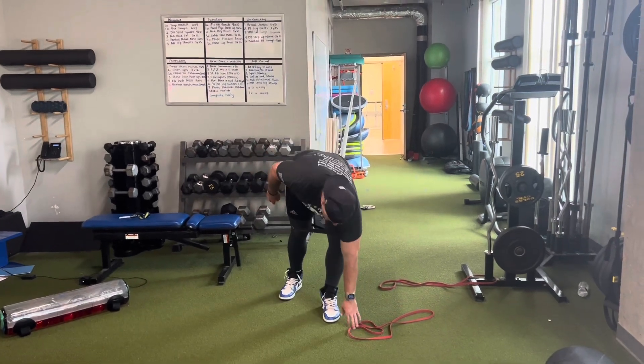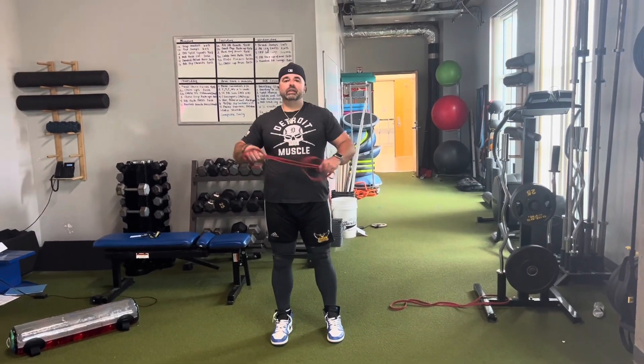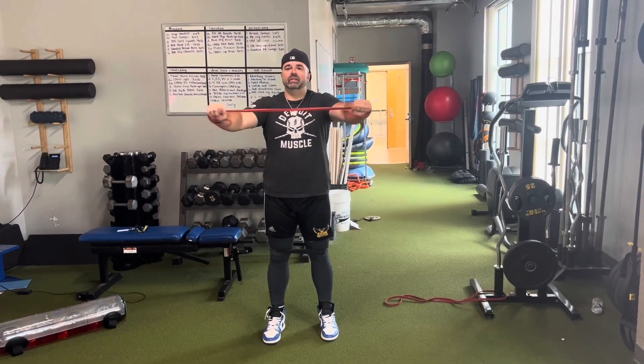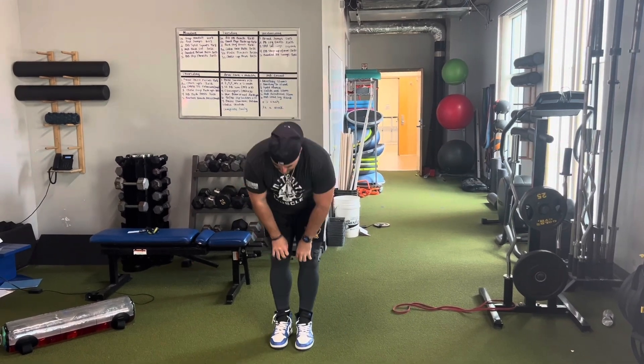Second thing: take a red band — band pull-aparts for 10. You're gonna hold it out in front of you and bring the band back to the chest for 10 reps, nice and slow.